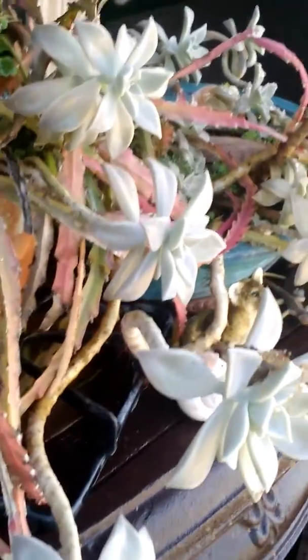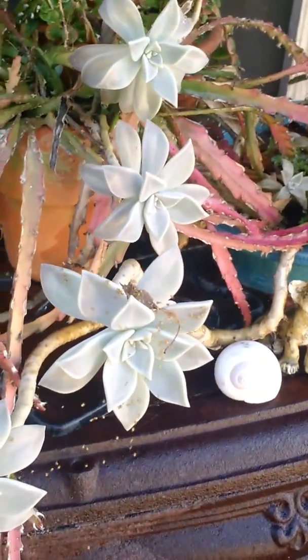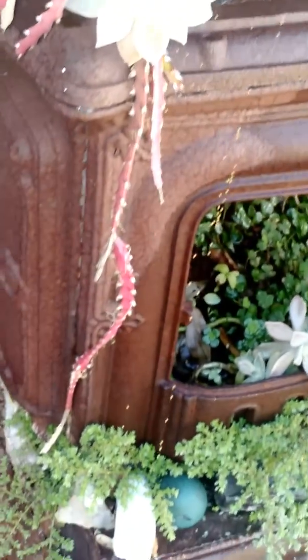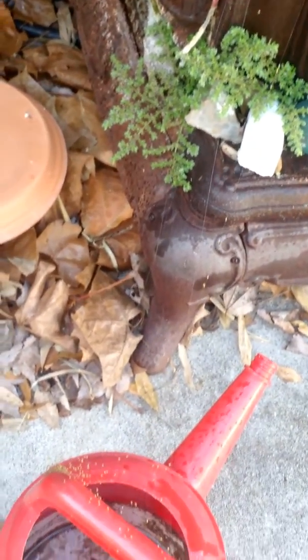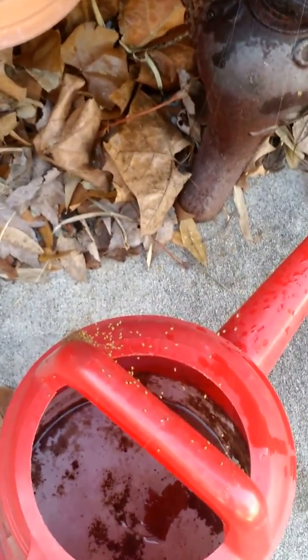Pop them down from my watering can, which I'm not going to fill with water like I was going to do. Down, down, down. I guess you can tell that I haven't watered the plants in a couple days.